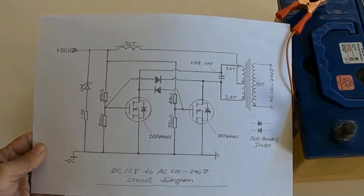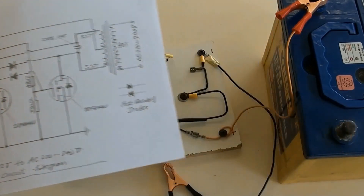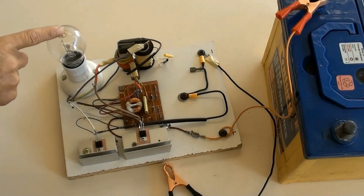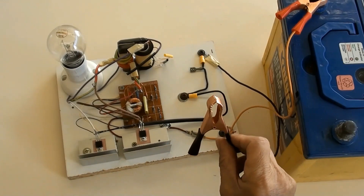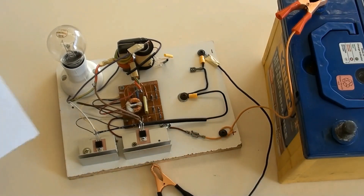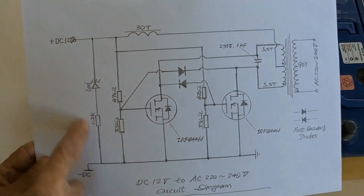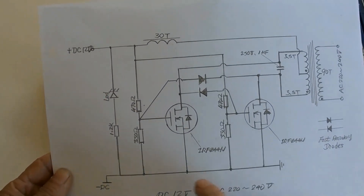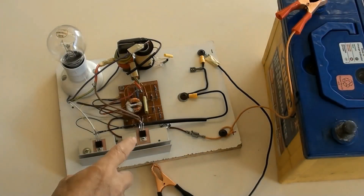As this diagram shows — a 240 volt, 100 watt globe has been connected here. This side is for connecting the battery terminals. The rest of the circuit parts are around here.